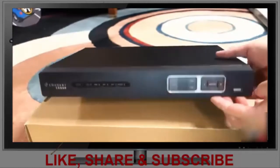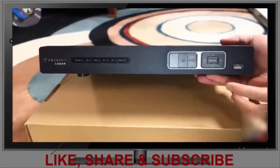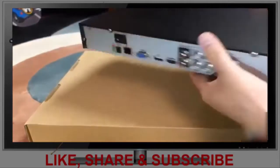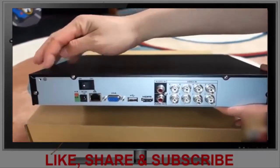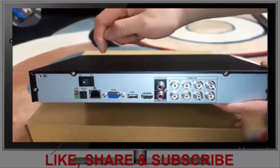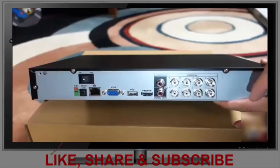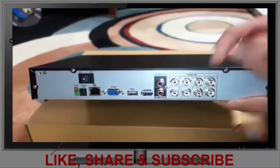Taking a closer look at the DVR: on the front, there are LED indicators, the power, escape, function, up, down, left, right buttons, and a USB port. Both sides have ventilation. On the back, there's a ground with master power on/off, DC input, network, VGA, USB, HDMI, video in for channels one through eight, and audio in and audio out.